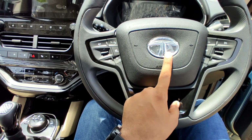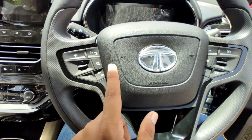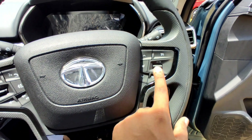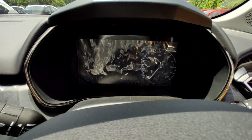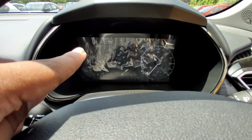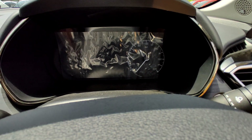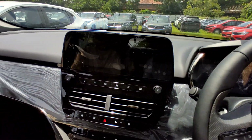There are airbags and side curtain airbags. The steering is a 3-spoke column with leather wrapping, a piano black element, Tata logo, media controls, and cruise control. The instrument cluster has a 7-inch TFT screen with an analog-style speedometer. There is also a tire pressure monitor display.